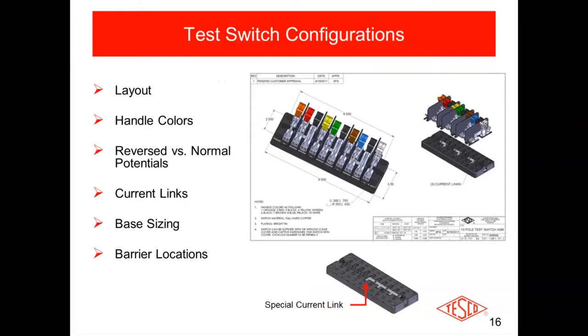Here's a typical drawing we would produce for a customer-specific test switch. As you can see, all the test switch handles are color-coded to the customer's requirements. Usually those test switch handle colors match the color of the wire that terminates to them, so you don't have to worry about tracing things out — you know that the orange wire goes to the orange switch, the red goes to the red, the black goes to the black, and so on. Every customer is a little different as far as wire colors and test switch handle colors.